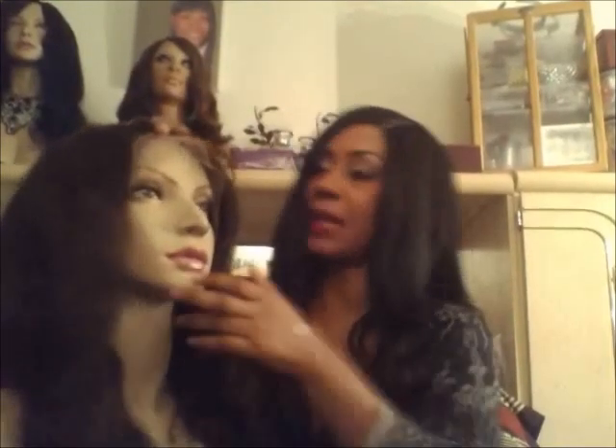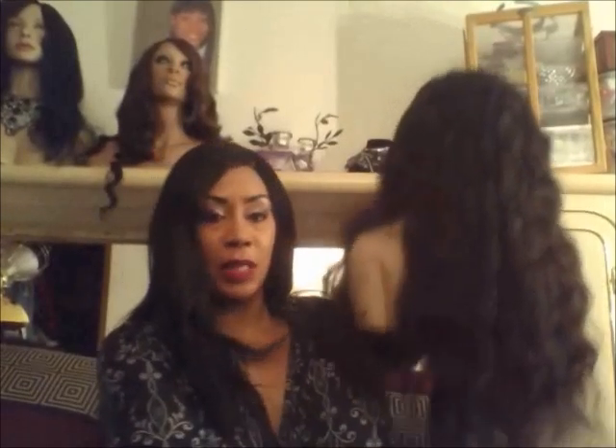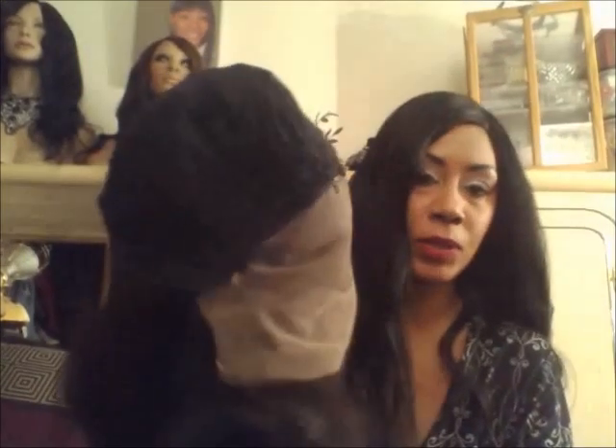I didn't wash it or anything because I don't want to change the pattern — she mailed the hair to me and I just want to get it mailed out. It's very, very long. Let me show you the inside. And this is machine sewn by a sewing machine, guys.